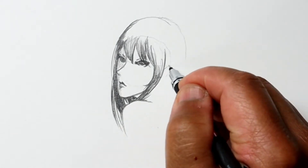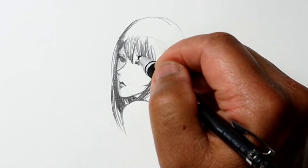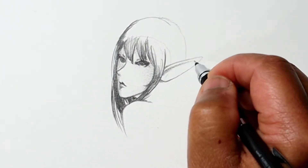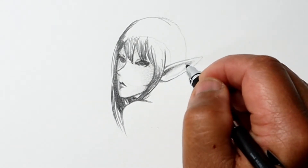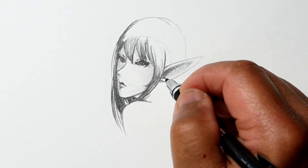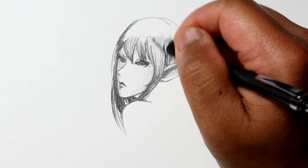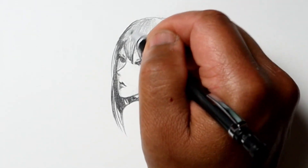You'll notice that I switch back and forth between two different mechanical pencils. One has 4B lead, which allows me to get a little bit darker tones, although for some reason these tones just don't seem as dark as I thought they should be. Anyway, I've got the hair going here.